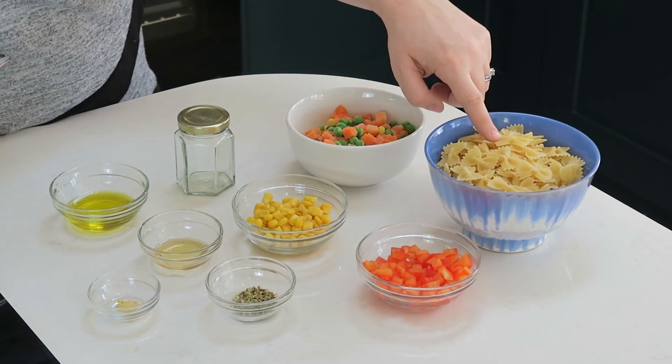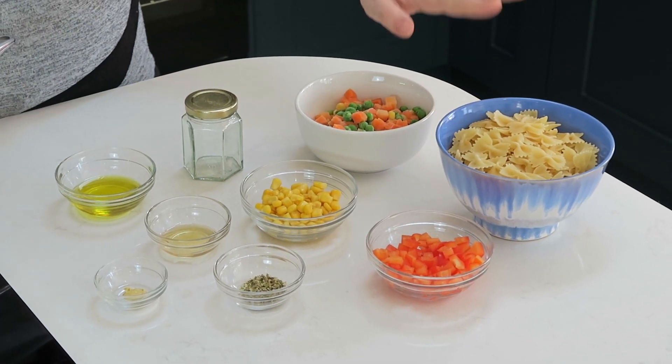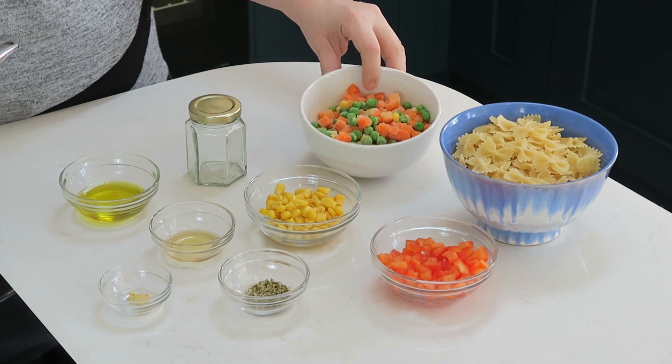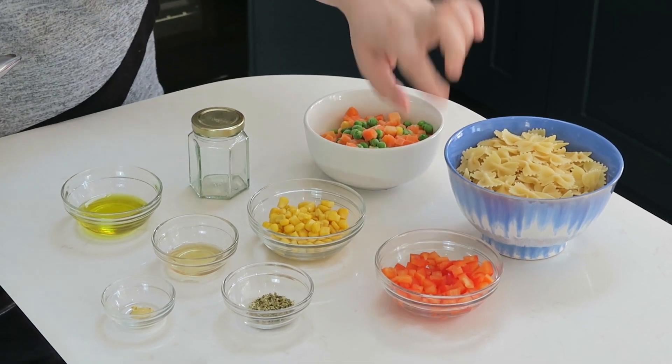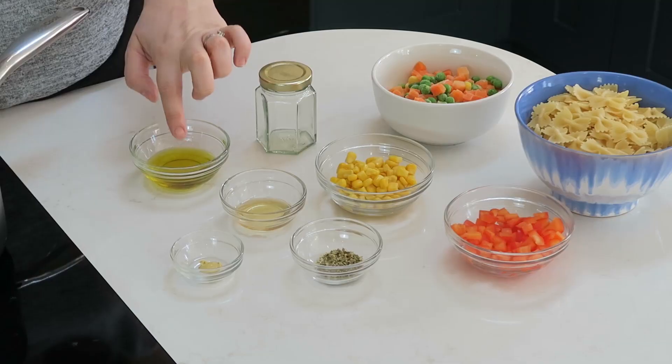The ingredients we're going to need are some dried pasta shells — I've used pasta bowls but any kind of dry pasta is fine. We need some chopped frozen veggies, some fresh red pepper which I've chopped, and some sweet corn.